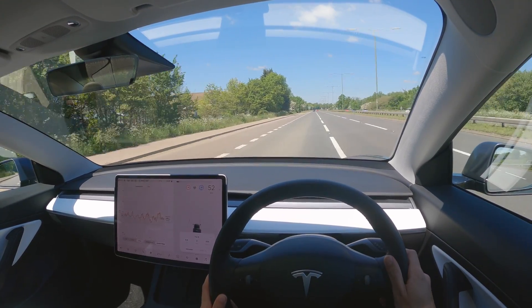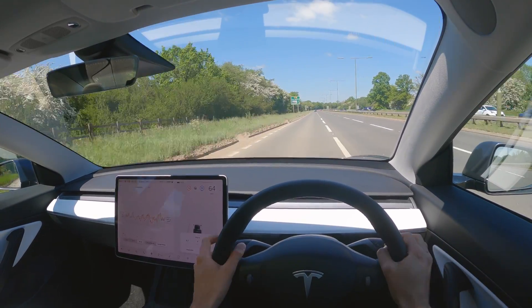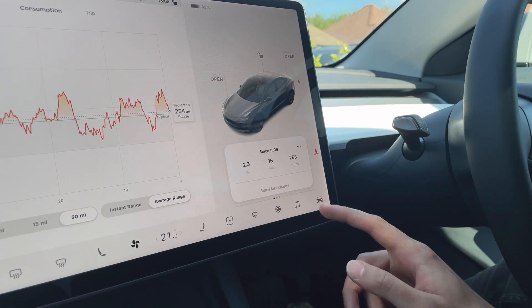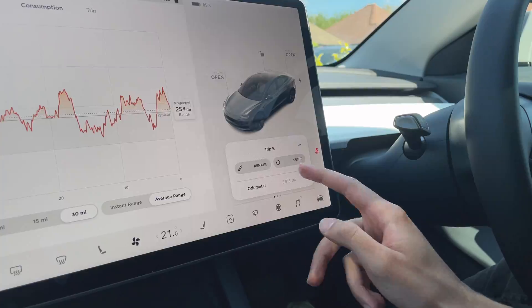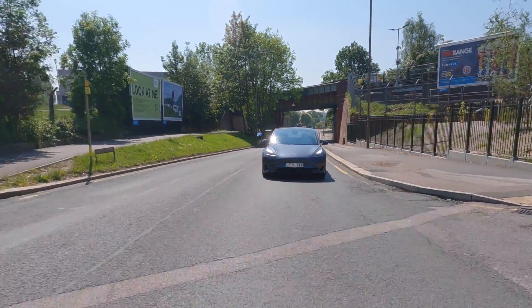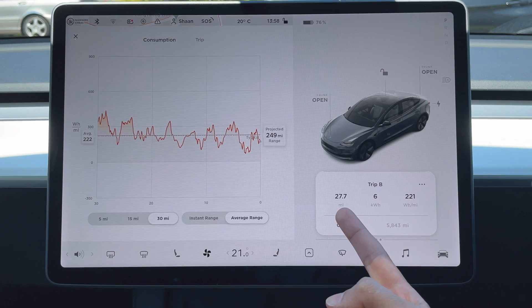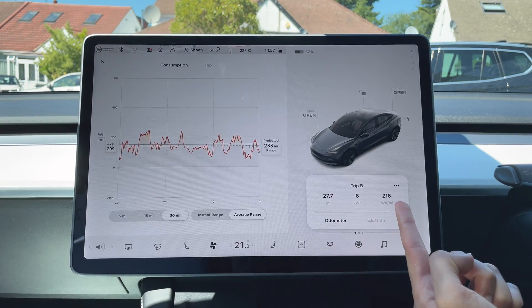To keep things consistent, we pretty much just drove at the speed limit where we could — accelerating up to speed and then maintaining 70 or the speed limit wherever possible. For all of the journeys we covered 27.7 miles and used about 6 kilowatt hours of energy. For the first two runs with the aero wheel covers on, the first gave an efficiency of 221 Wh/mile and the second was a bit more efficient at 216 Wh/mile.